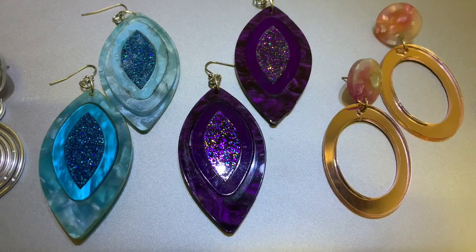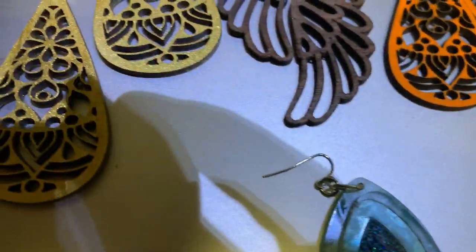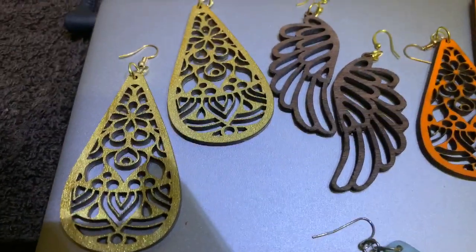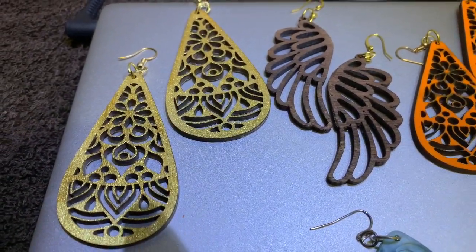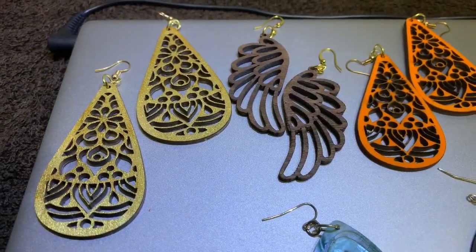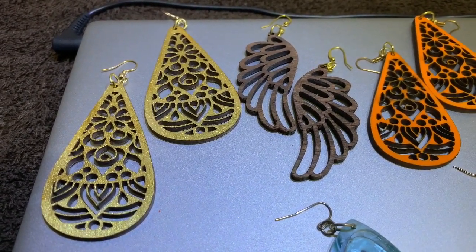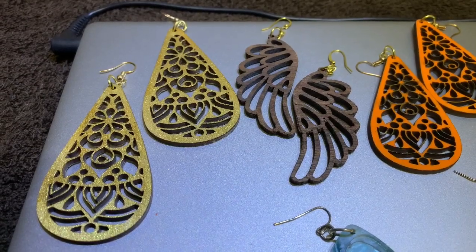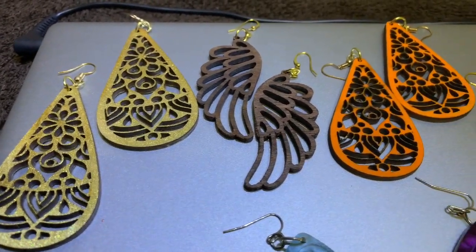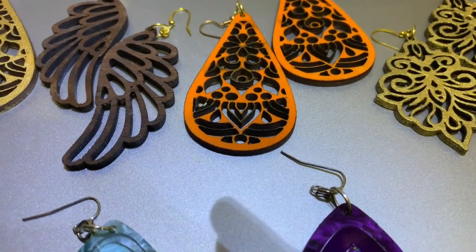The first pair is a pair of wood earrings that I've painted gold. These earrings are about three inches long — they're a pretty long pair but they're really nice, and the gold paint that I use is just really exquisite so they just glisten.